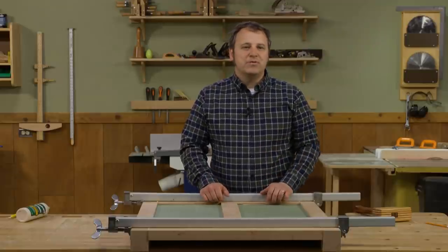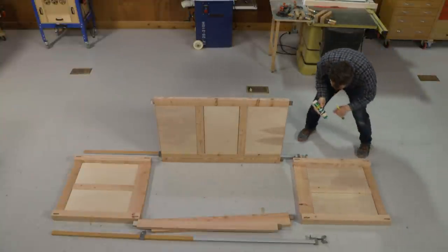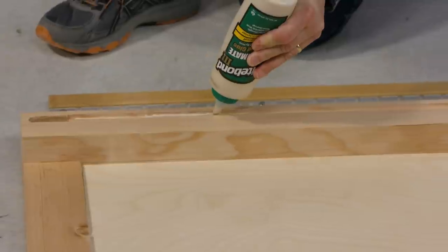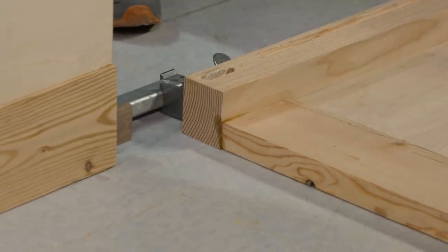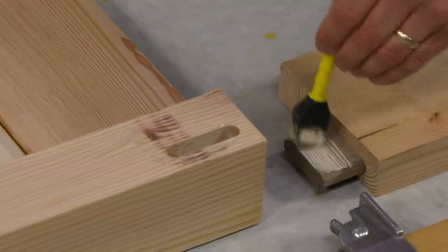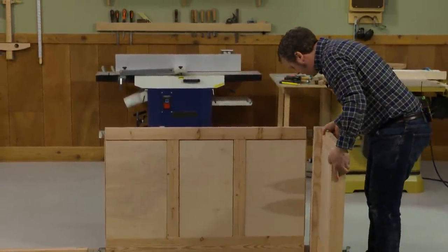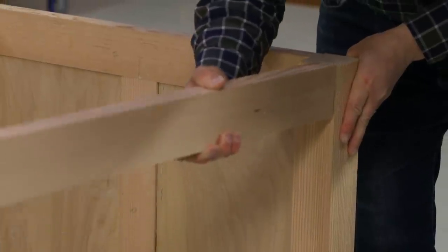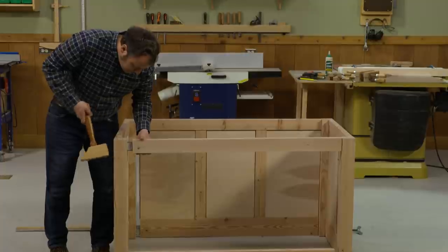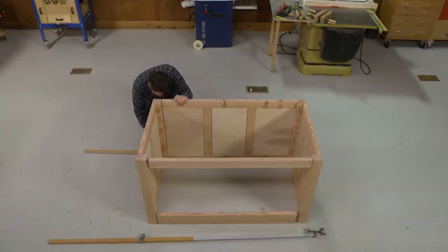Once the joints are tight, you can leave the clamps on for about 30 minutes to an hour, then get started on the next assembly. I laid the two ends down where I could apply a bead of glue in the grooves where the back panel assembly is going to go. Don't forget to add glue into all of the mortises on the end assemblies as well. Once that's taken care of, I brush glue on the ends of the loose tenons. I started on one end, lifting it into place, then with a careful balancing act brought the other end up, paying special attention to the upper front rail because gravity wants to keep pulling it down. Then it's a matter of getting out the persuader and pounding the joints home if necessary, and then you can start to apply clamps.